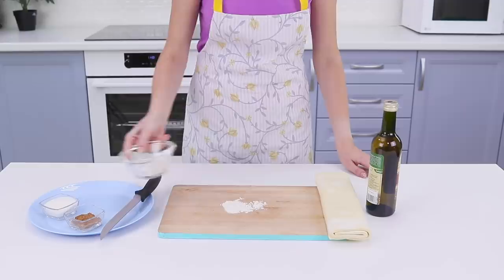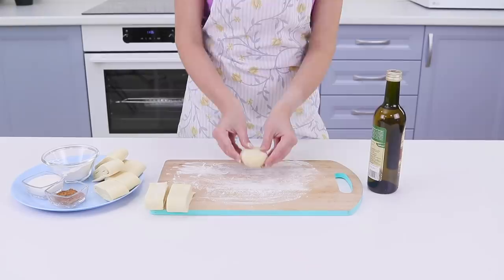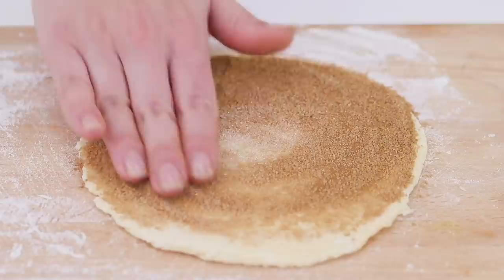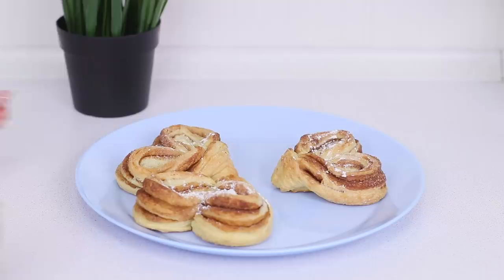Are you making dough but you don't have a rolling pin? No worries! Cut the dough, knead it and take a regular bottle. Use it instead of a rolling pin. Roll out the dough and sprinkle cinnamon and sugar. Roll up the dough. Connect the ends and make a cut. Turn it out to get a heart. Beautiful, and it smells so good! What's better than fresh cinnamon buns?